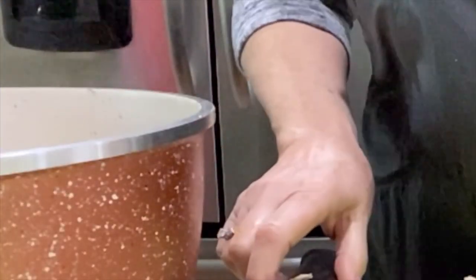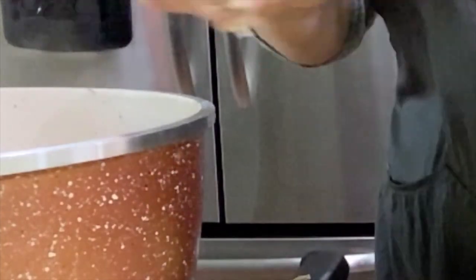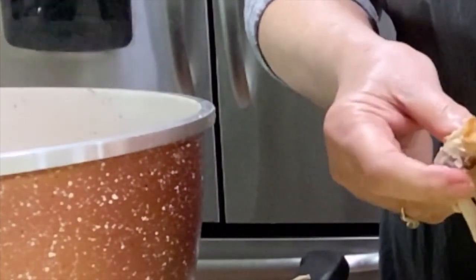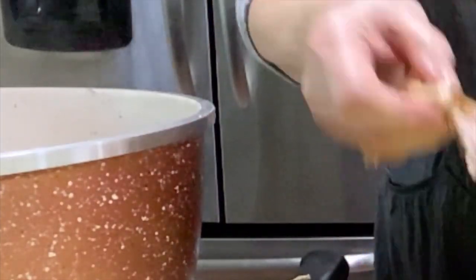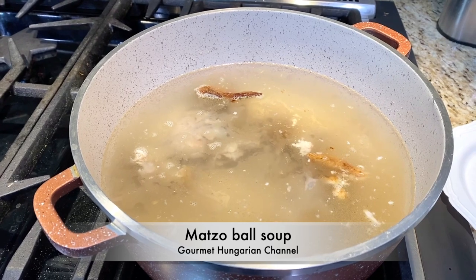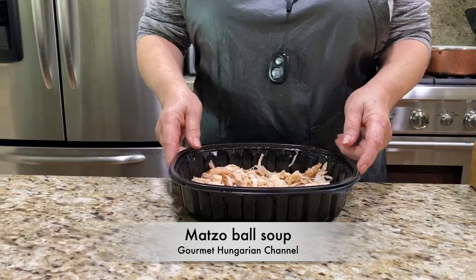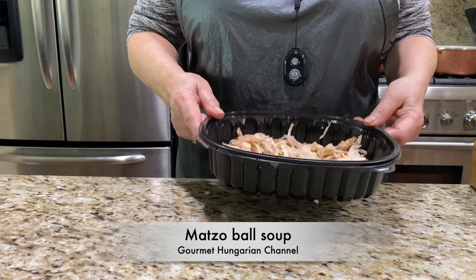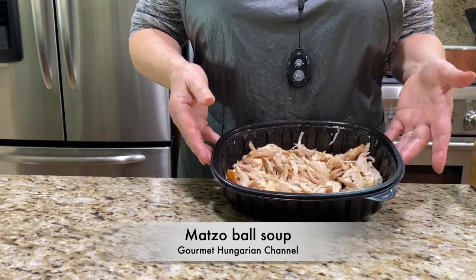I took off the skin and the meat and I just put these parts in the water and I will cook it for like 10 minutes, just to get the flavor out. I am cooking the bones right now and I will take them out after 10 minutes. I cut the meat off and then I will add it to the soup later, when the veggies are cooked.